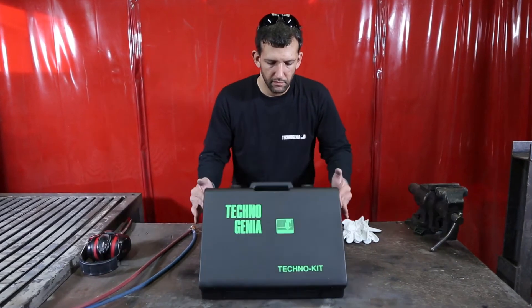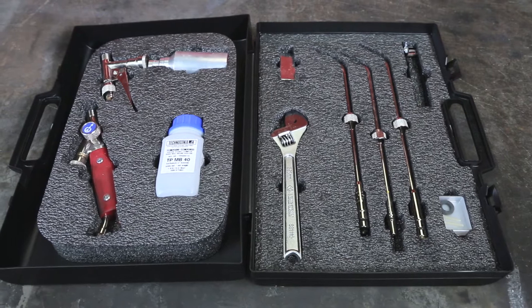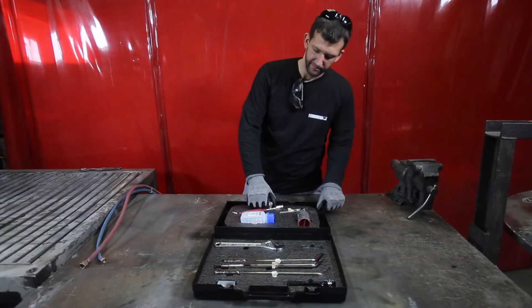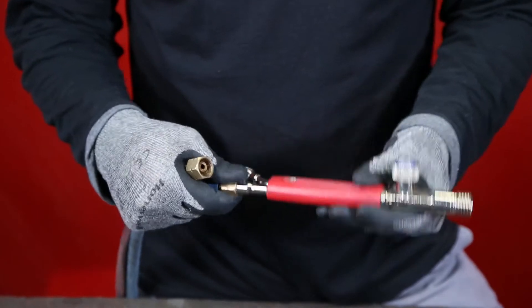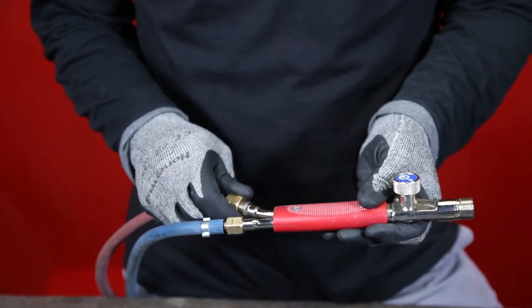Technogenia is offering a kit with all the necessary accessories for spraying and welding. Connect the oxygen hose from the oxygen bottle to the welding torch and proceed the same with the acetylene one.